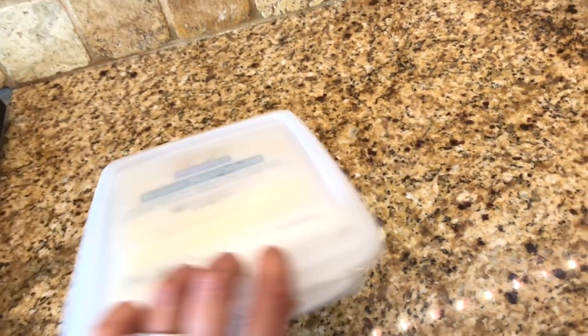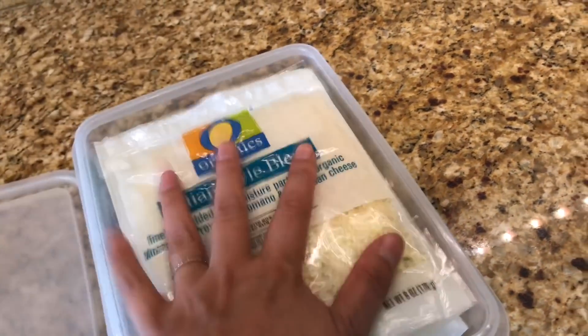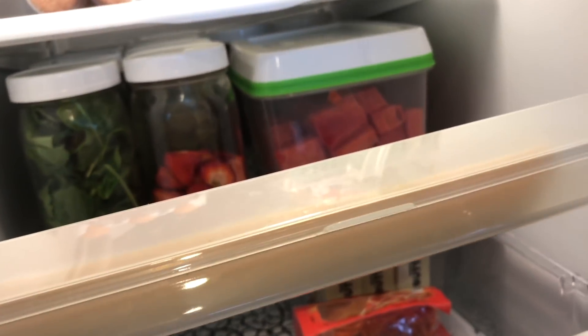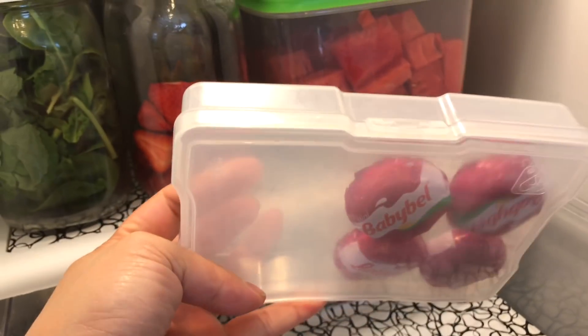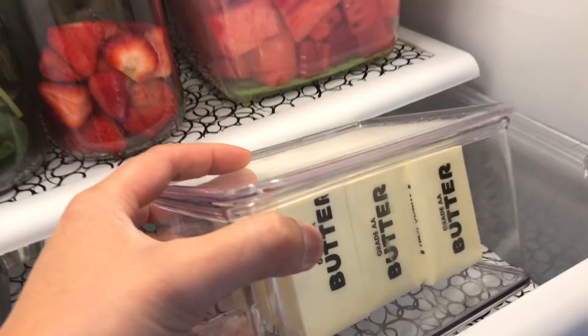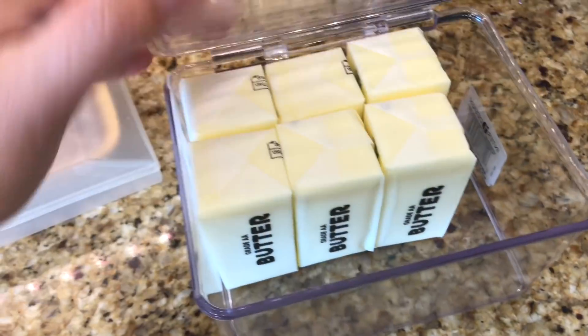My deli and cheese drawer — I keep cheese in this slim plastic container I got from the Container Store a few years ago. The brand is called Keeper, and I like it because the size is slim just like the package, so you can fit two of them in there. This is actually a bacon keeper. I also have this plastic photo case container where I keep baby bell cheese.